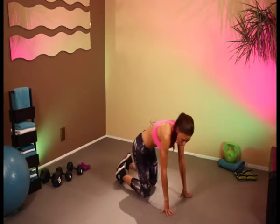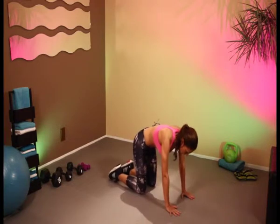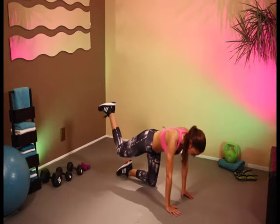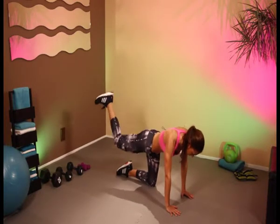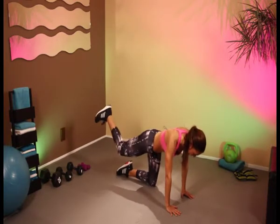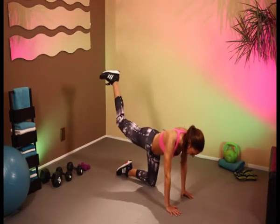We're going to come down onto our hands and knees, we're going to do some glute kickbacks. Here we go. Let's lift the leg in the air and back it goes. One, two, three, four, five, six, seven, eight, nine, and ten.